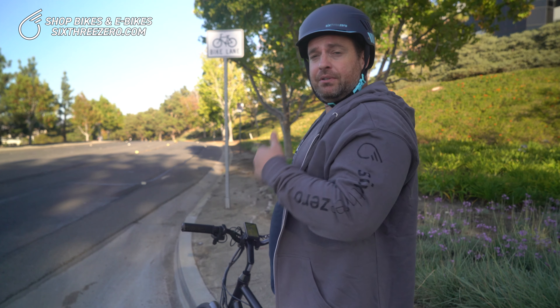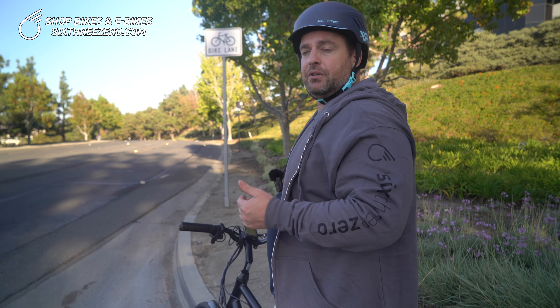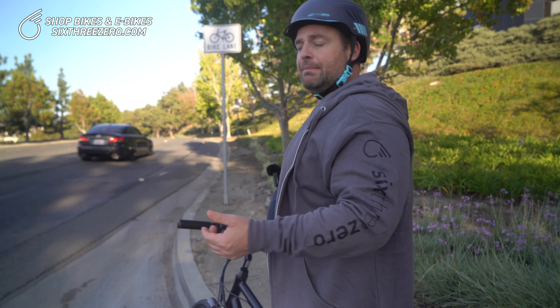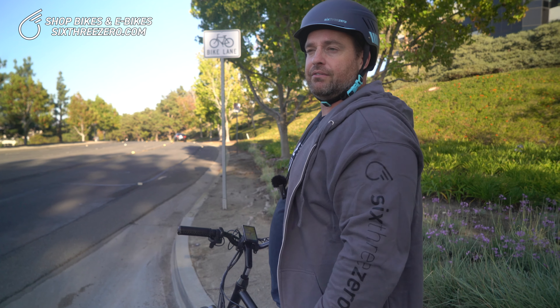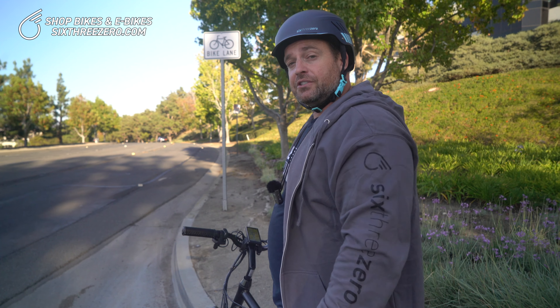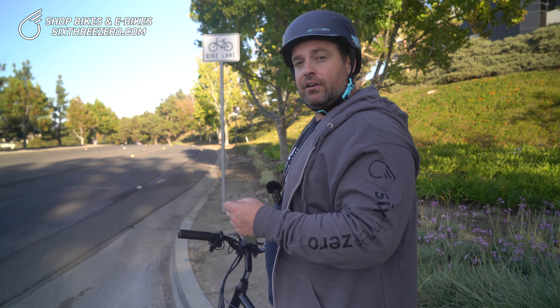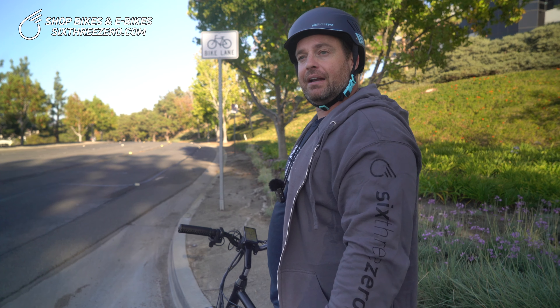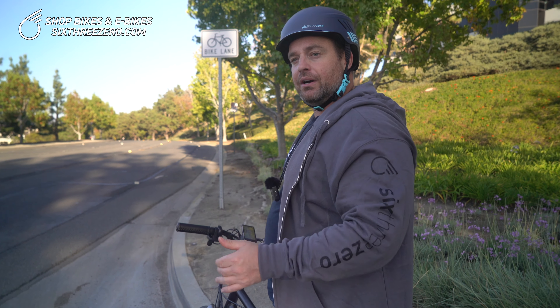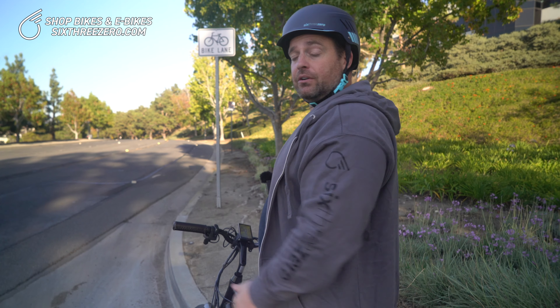If you have any other questions or comments, please comment below — we always respond to them. We're happy to answer, or email us at team@630.com, or call us at 310-982-2877. If you're looking for an electric bike, take the body fit quiz on our website. Our proprietary algorithm will fit you to the perfect electric bike for your body — you just have to answer a few questions about your body and your life.